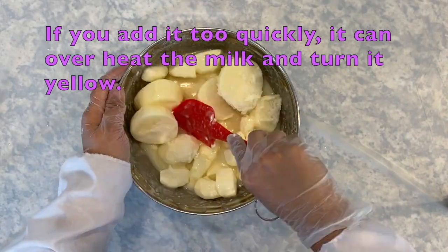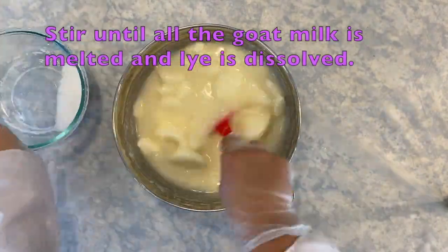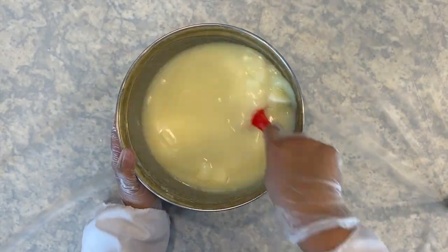If the mixture overheats, it will turn yellow, orange, or brown, and could cause the solution to smell. Working with a little at a time, however, will allow the heat produced to melt the goat milk. Keep stirring until all the lye is dissolved and the goat milk is melted.